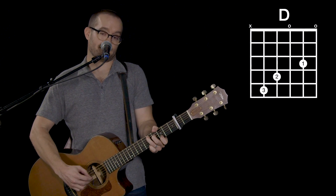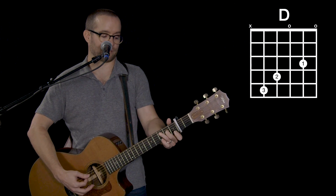Sometimes when I play a D, I'll just slide up that C formation. That's another way of playing a D chord.